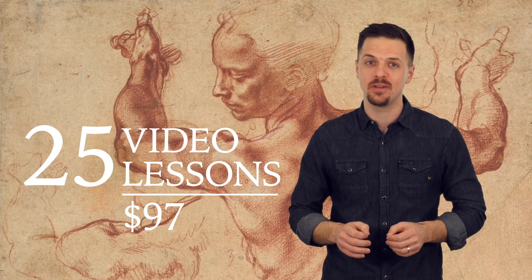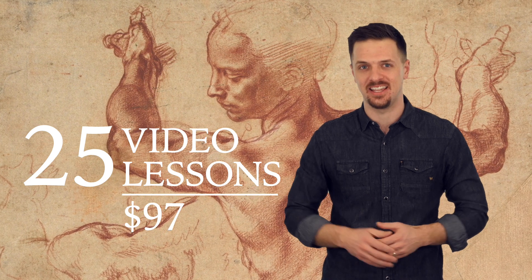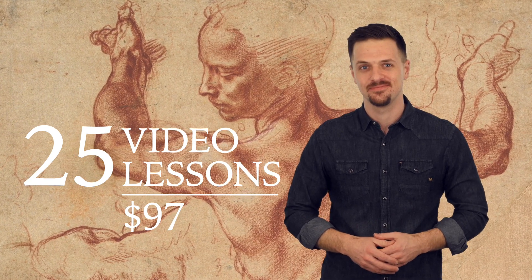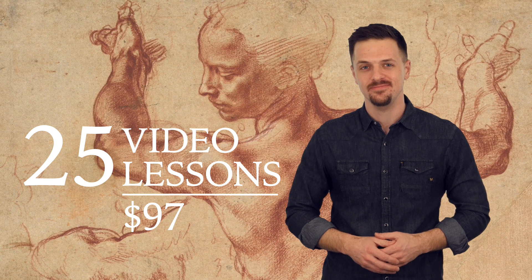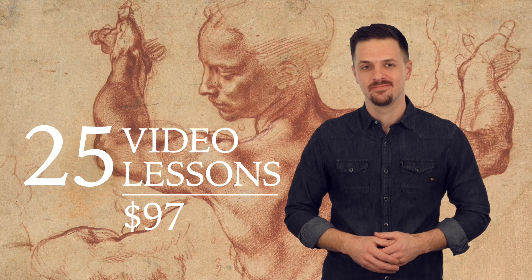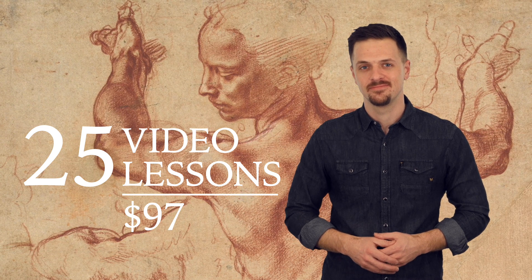Learn all you need to know about human anatomy for artists easily. Click the Add to Cart button now.